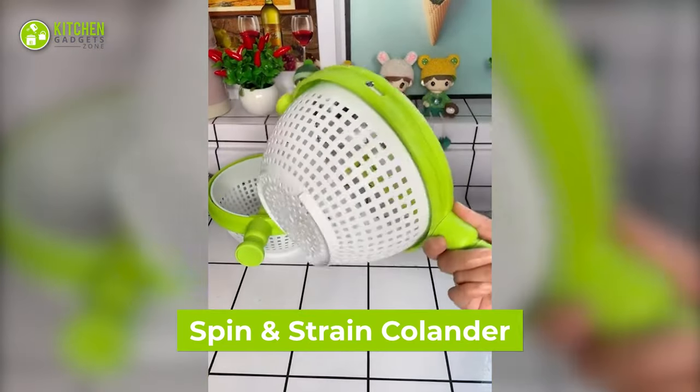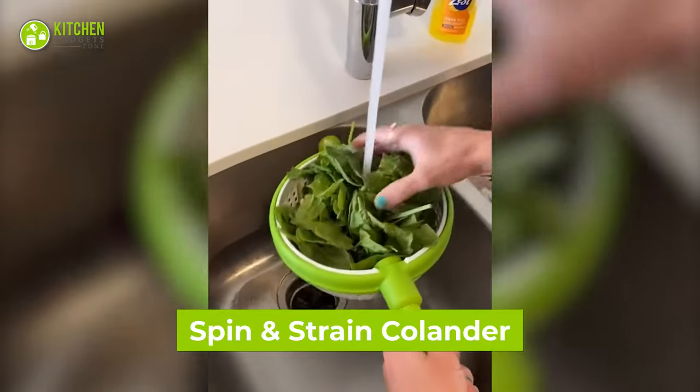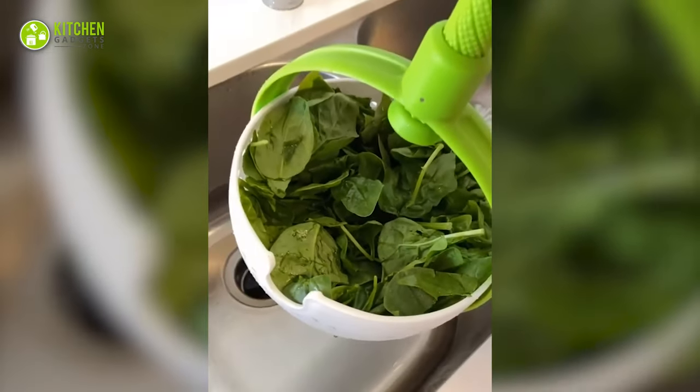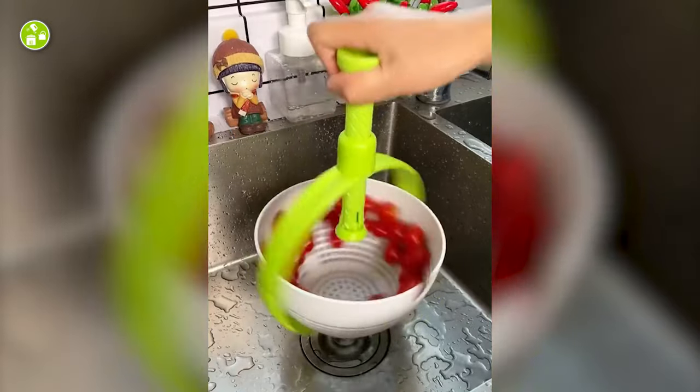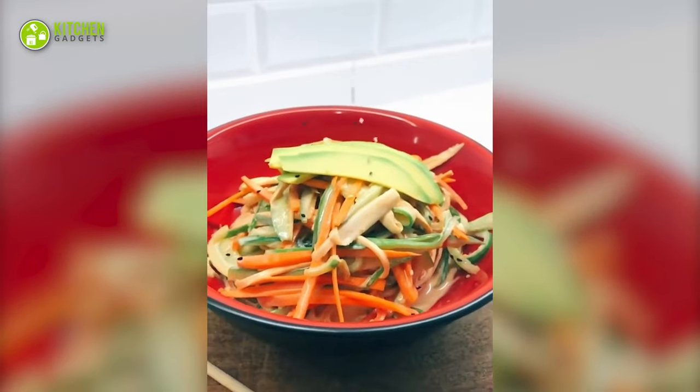Starting with this super cool spin and strain colander. It's a double-chambered plastic colander that lets you strain leafy greens and spin them to dry right on the spot. It has a handle to make things easier for you to toss a bowl of salad. Fancy a freshly tossed salad? Anyone?